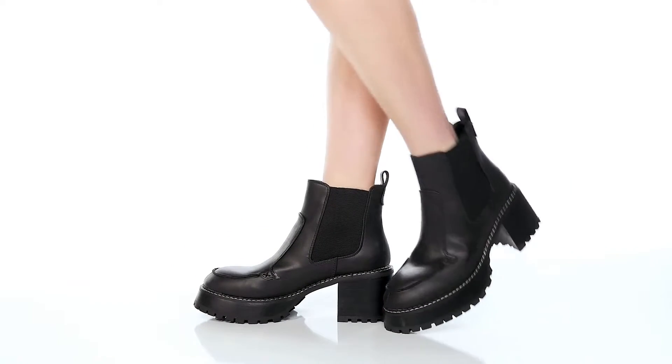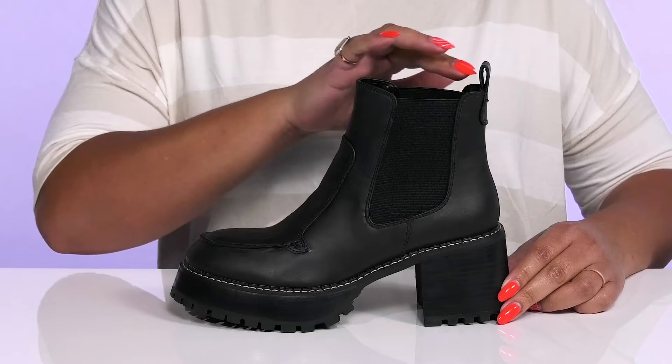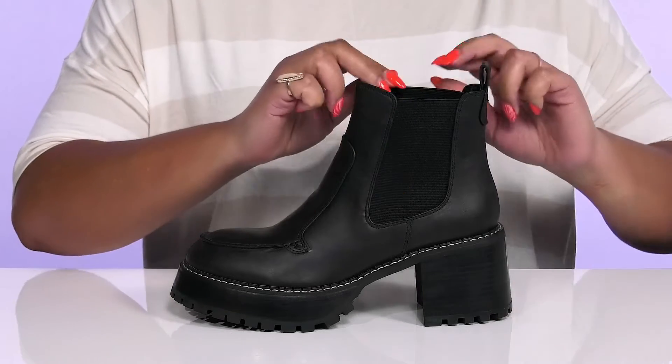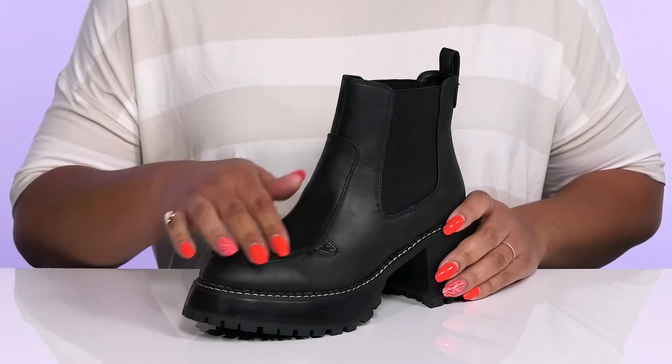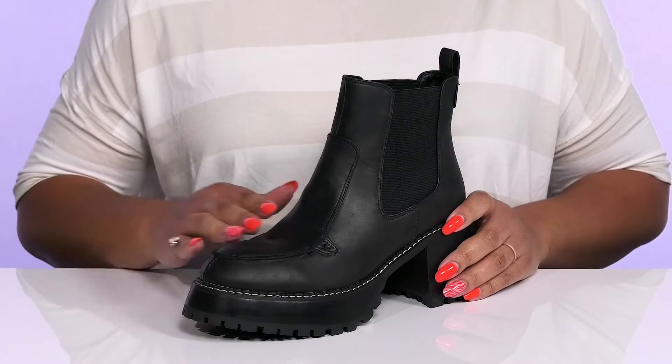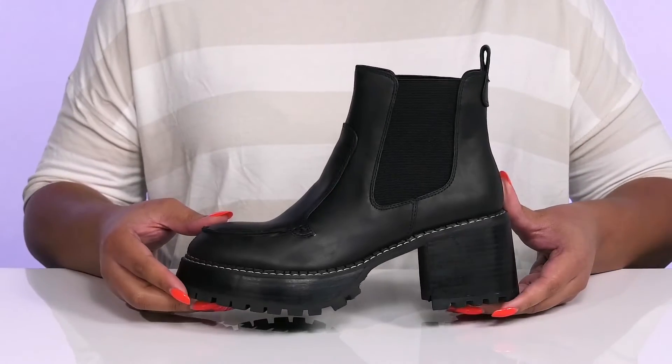The Easton Boots by MIA feature a man-made and textile upper with a round-toe silhouette and wide-open collar that has stretch panels on each side for easy slip-on and a comfortable fit. They have overlay details on the vamp to give you a unique combat boot style that adds edginess to your wardrobe.